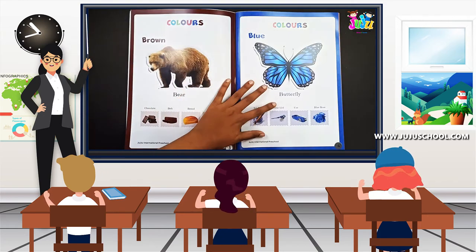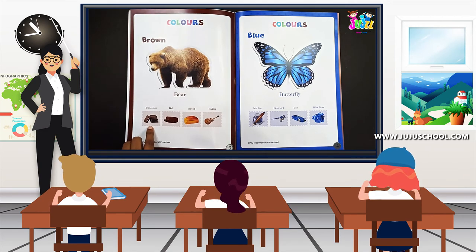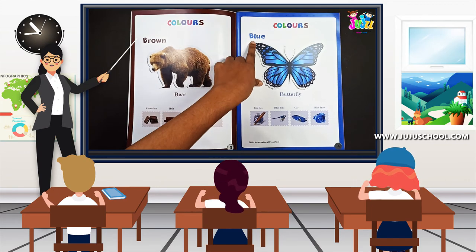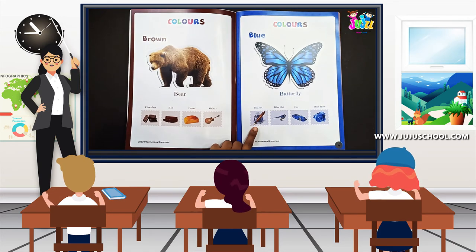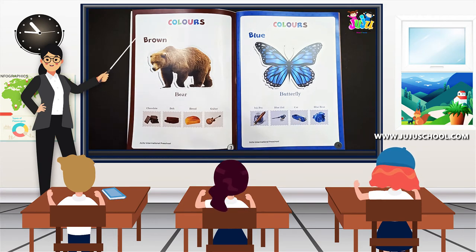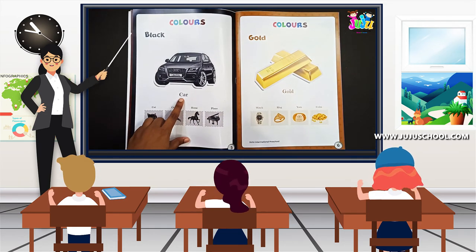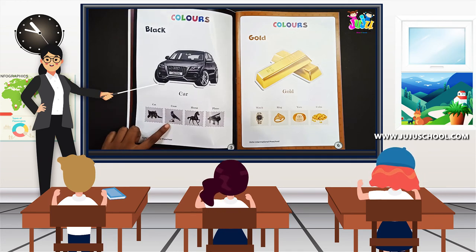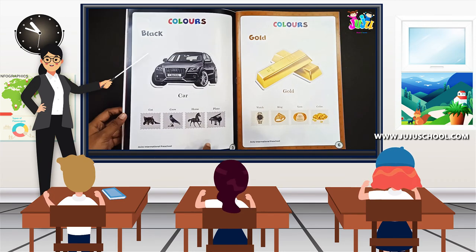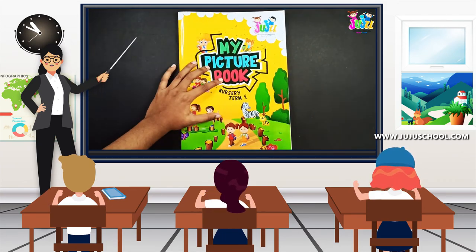So today we learned these three colors. Again we'll do a recall. Brown: bear, chocolate, belt, bread, guitar. And next, blue: butterfly, ink pot, blue bird, car, blue rose. And then black: car, cat, crow, horse, piano. So that's it. Today we learned the first three colors in your book. Hope you all have enjoyed this video and have learned these three colors. Meet you all soon again. Until then, bye!